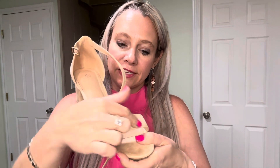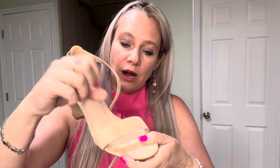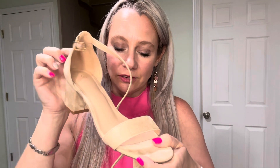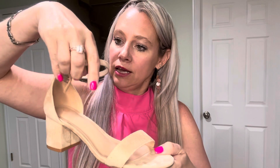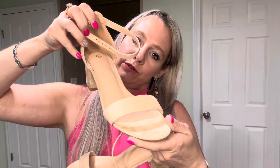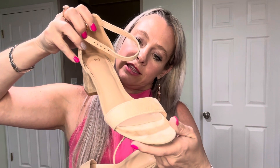When you have a style of sandal like this, a lot of times this part will dig into my feet, but these heels do not do that. They have the strap across the ankle. It's just a very sleek, beautiful design — this is like the nude color, I think.